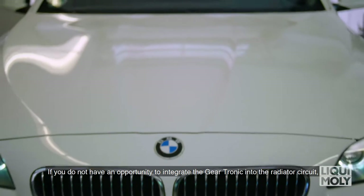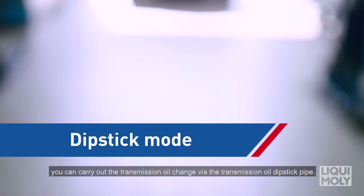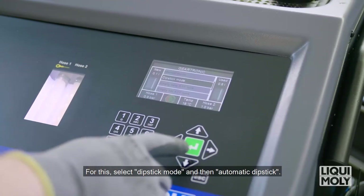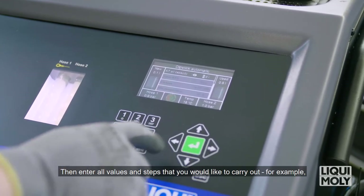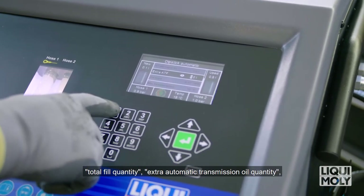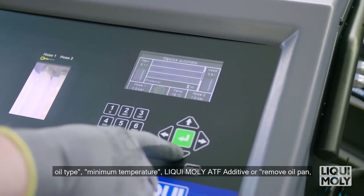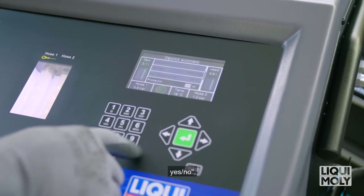If you do not have an opportunity to integrate the Geartronic into the radiator circuit, you can carry out the transmission oil change via the transmission oil dipstick pipe. For this, select Dipstick mode and then Automatic Dipstick. Then enter all values and steps that you would like to carry out — for example, total fill quantity, additional automatic transmission oil quantity, oil type, minimum temperature, Liqui Moly ATF additive, or remove oil pan: yes or no.